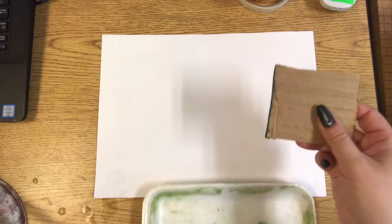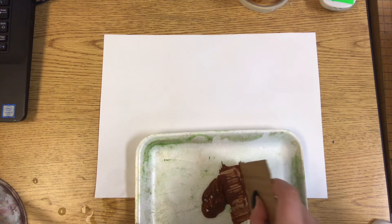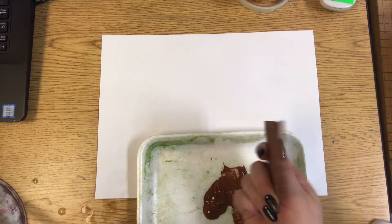If you have tempera paint, you're going to take your cardboard piece and dip it into the paint so that the edge is covered.